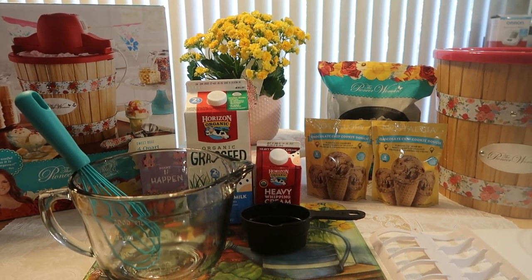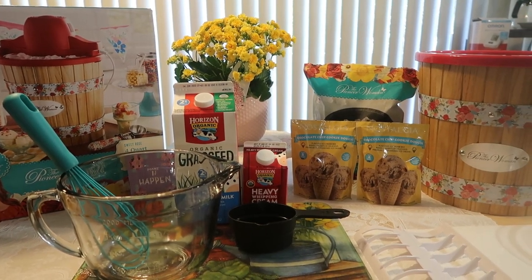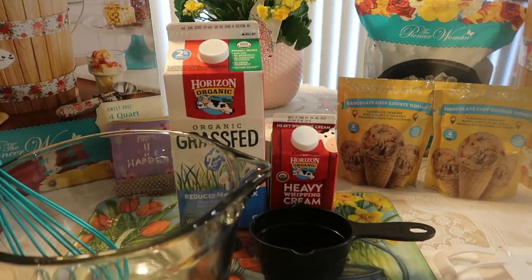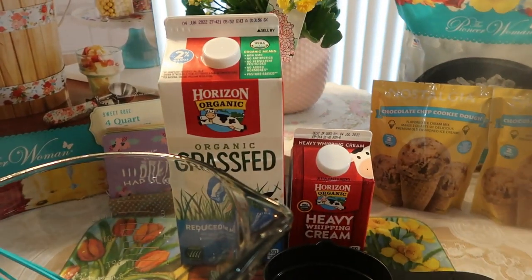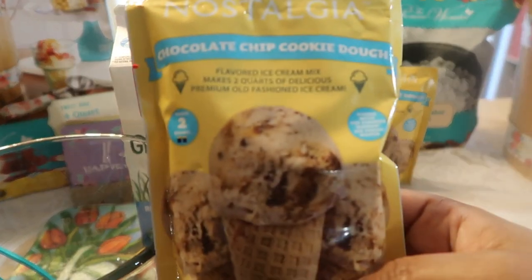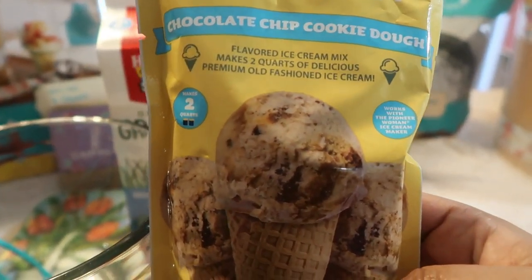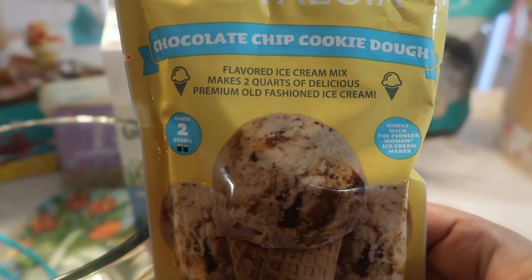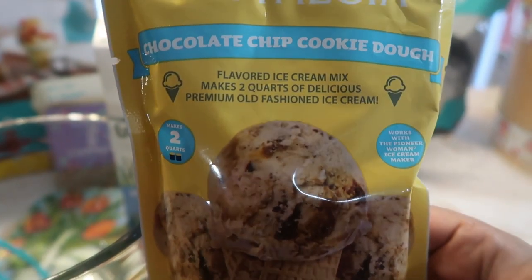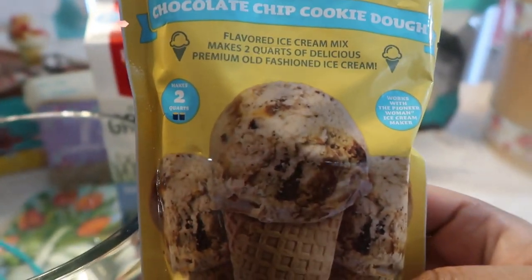Hello everyone, welcome back to Journey with Char on this lovely weekend. I pray all is well in your neck of the woods. Today we are going to be making the Nostalgia chocolate chip ice cream. I like to get ahead and make homemade ice cream through my own recipe or a mix, and store it away so whoever wants ice cream can get to it.